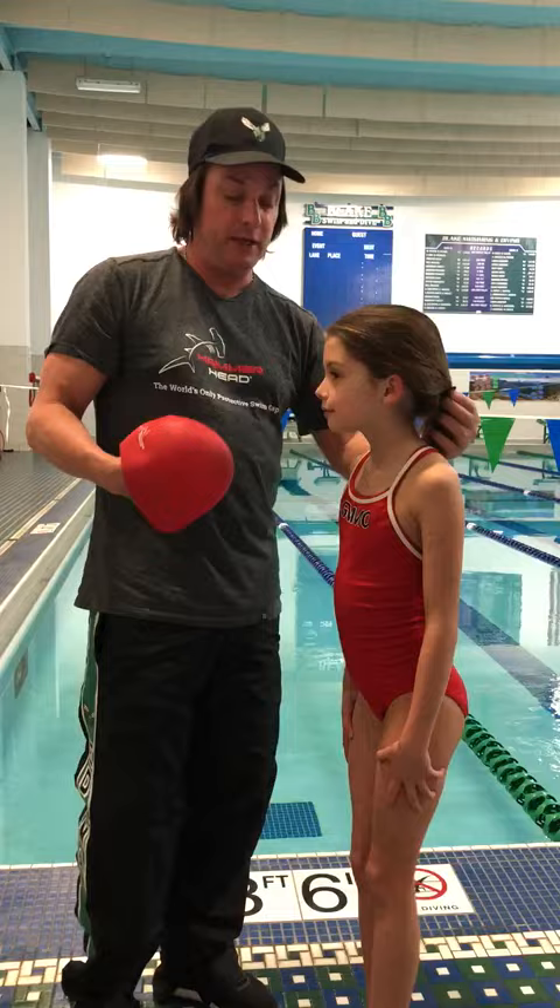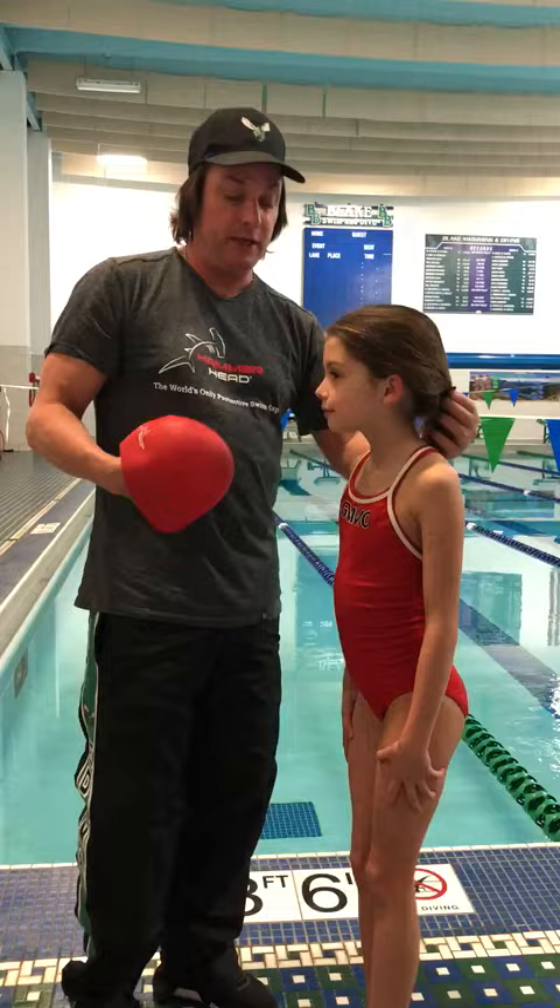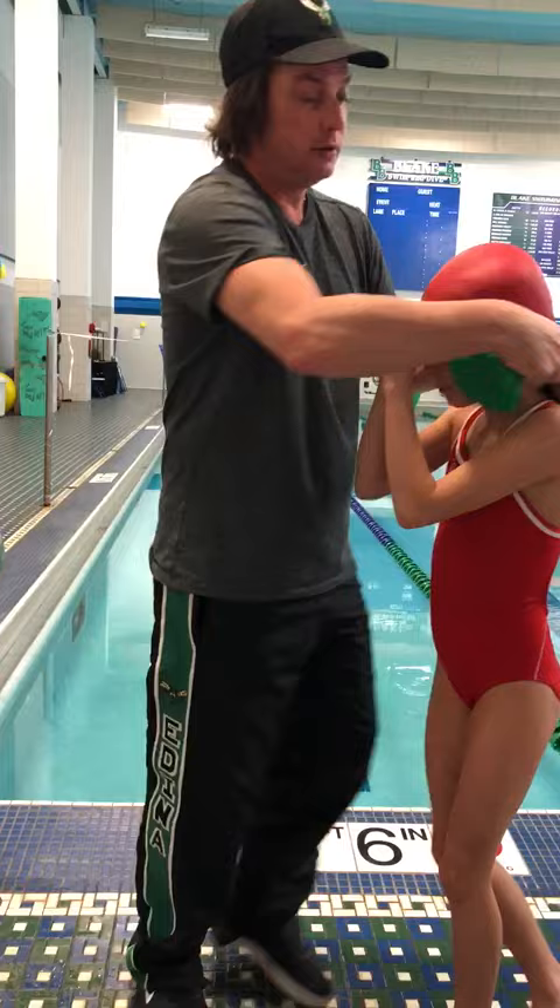I have a nine-year-old swim team member here, and what I'm going to do is show you: you want to put a low ponytail in, you grab the Hammerhead Swim Cap, you have her hold it at the front, you go over, and then you take the ponytail and you wrap it up inside the cap.